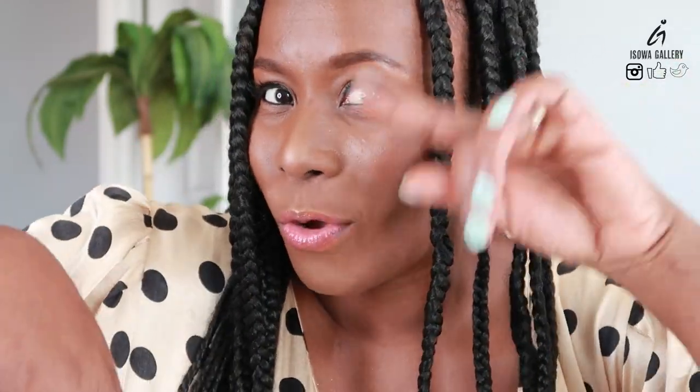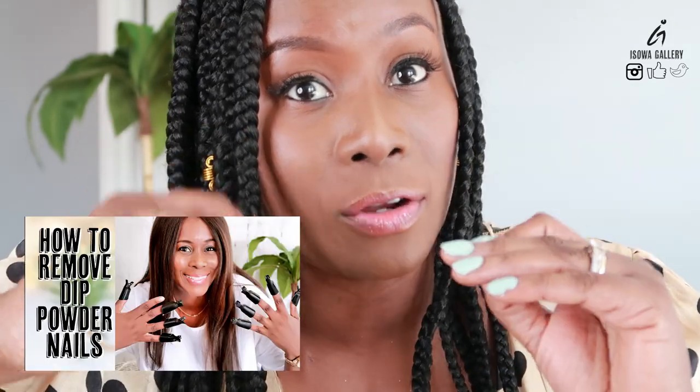Today I'm going to do a quick Nail Boo tutorial on how I did these nails. I had two other videos on a detailed tutorial so you can go watch that one, and another one on removing the dip powder. I'm still using my Nail Boo dip powders and I've been enjoying it since the last time I did that video — that was like months ago — so I'm just doing another one.